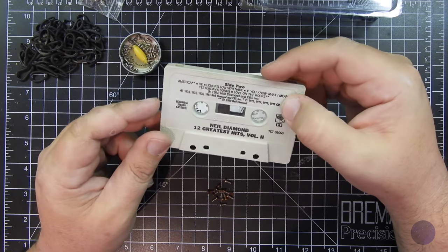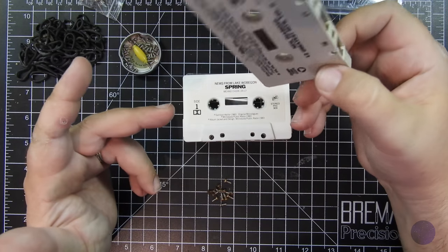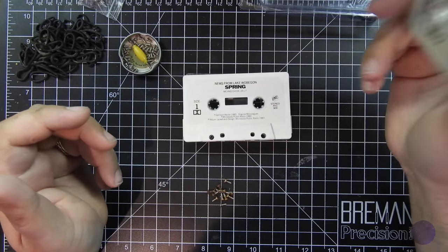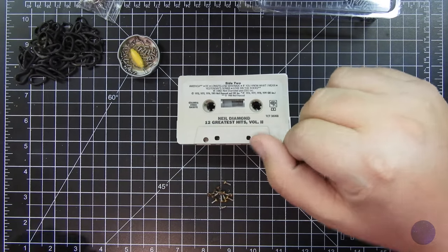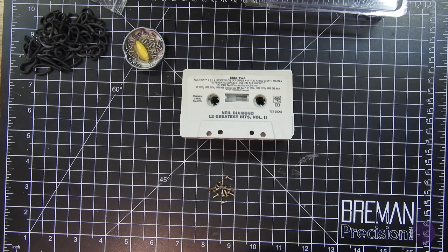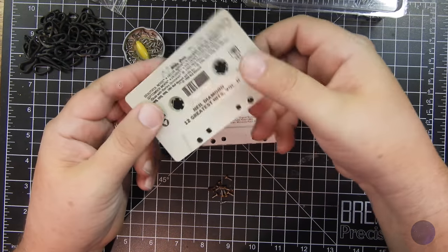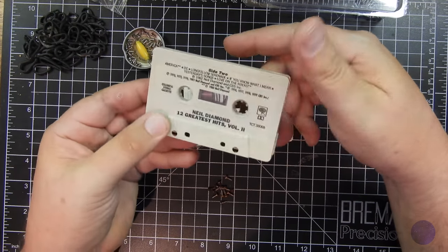So I got on eBay and ordered a box of random cassettes. It's like a buck a cassette, and a cassette has five screws, so three cassettes and I can replace four sets of screws on a Joe. So what the heck, I ordered it.